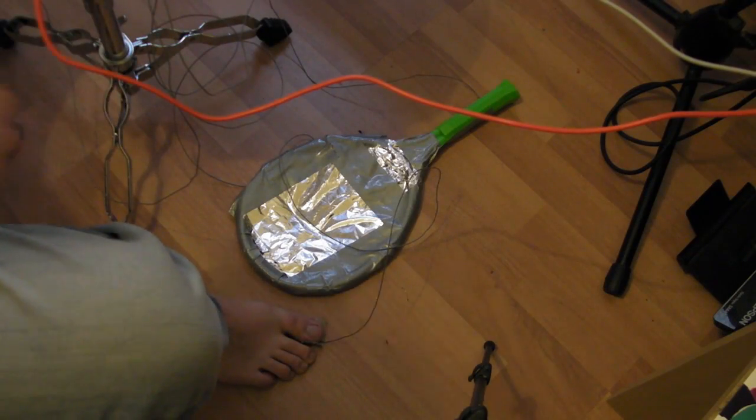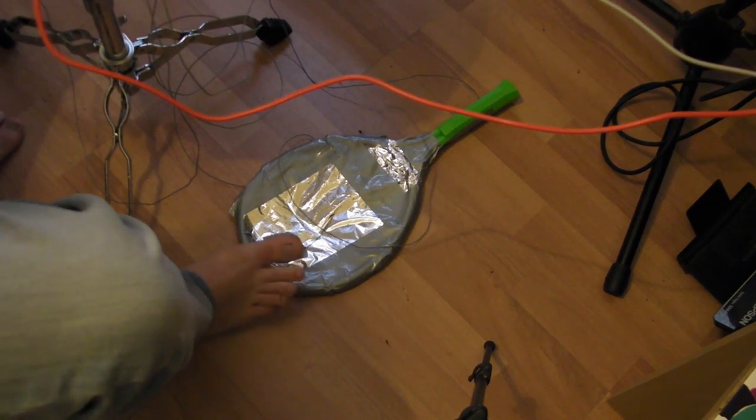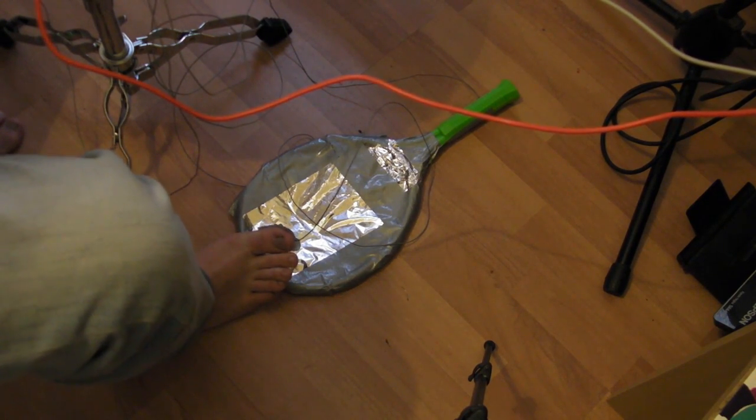Right here on the floor, we have a toy tennis racket which has been wrapped in tinfoil and reinforced with some gaffer. I've also connected the earth to my foot, so I have my hands free to operate the other instruments.